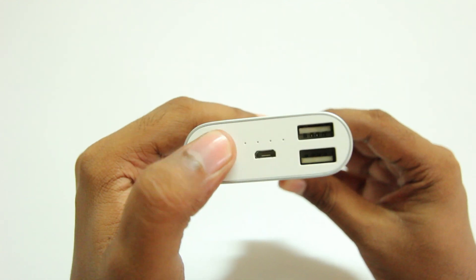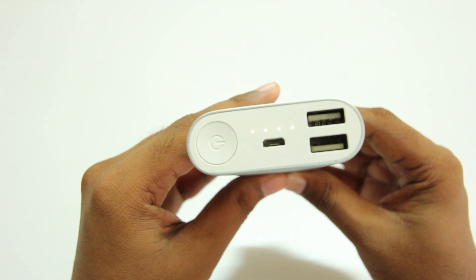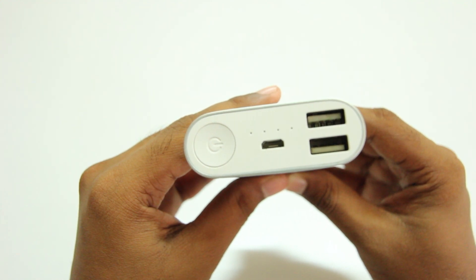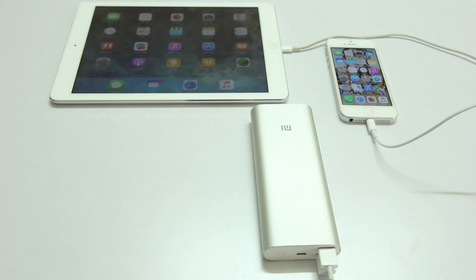Underneath is a micro USB port where you insert the charging cable, and next to it are two USB ports, which means you can charge two different devices at the same time. As you can see here, I'm charging both the iPad and the iPhone at the same time, and it handles that pretty well.